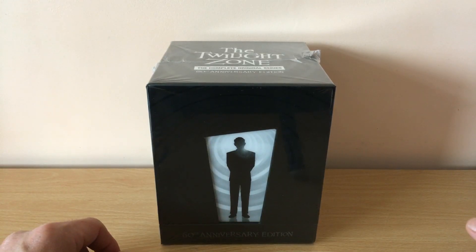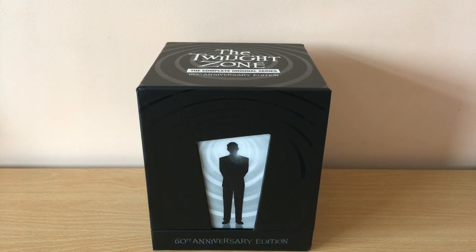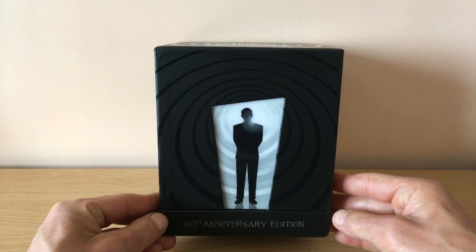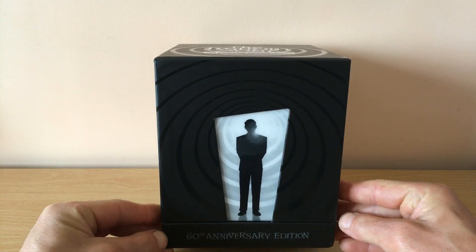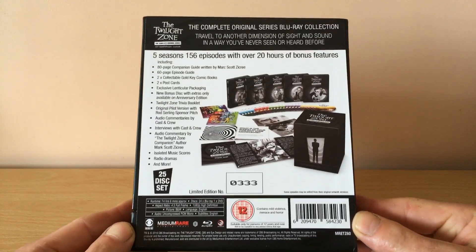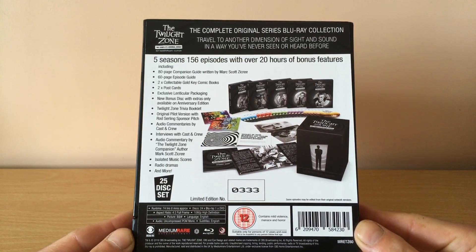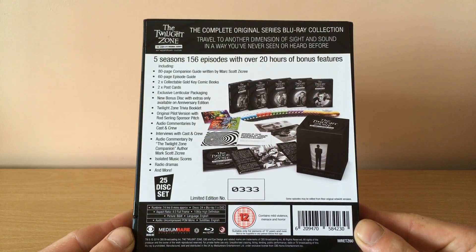Hi there ladies and gentlemen, this is Eastwood for Life Van, and in this video we'll be unboxing the Twilight Zone original series from the 50s. We'll be showing this 60th anniversary edition, which is limited to 5,000 copies. We've just taken off the wrapper and we'll have a look at the back of this fantastic release. It's five seasons, 156 episodes, with over 20 hours of bonus features.